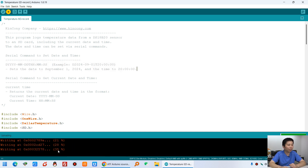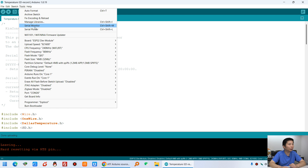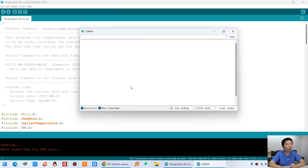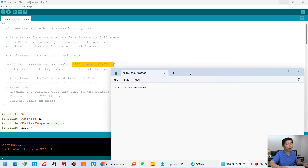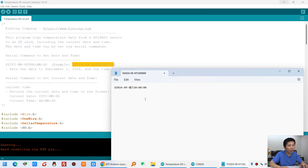Now you can see it is downloading the firmware. After downloading, click the serial monitor. You can see the current time — because the board is new, the date and time have not been set yet. It shows the date starting from 2024. You can use the set command to configure the current date and time, and change it to the correct current date and time.